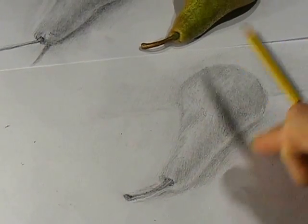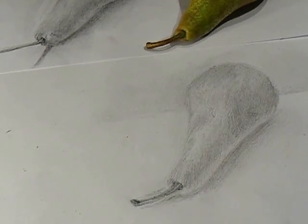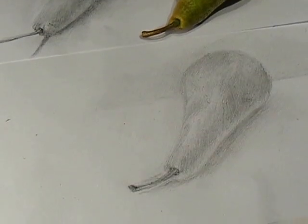And there you have your three-dimensional pear.